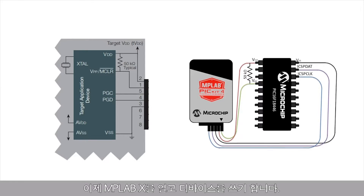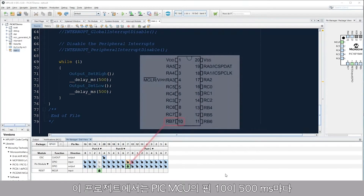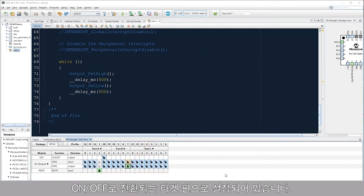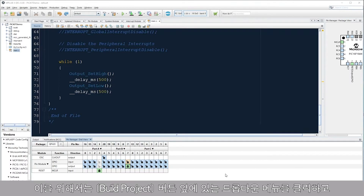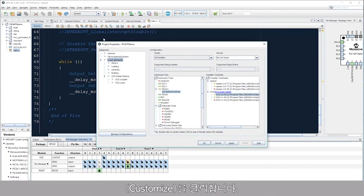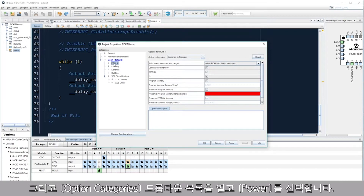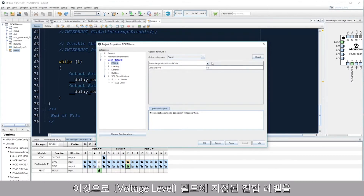These are all of the connections that are needed, so I can now open MPLAB X and program the device. My project is configured so that pin 10 of my PIC MCU is set up as a target pin, which toggles on and off every 500 milliseconds. I would like to use my PicKit to power my device. To do this, click the dropdown menu next to the Build Project button and click Customize. Next, click PK4 under the Categories pane in the left-hand window. Then click the Options Category dropdown and select Power. Finally, check the Power Target Circuit from PicKit 4 checkbox.